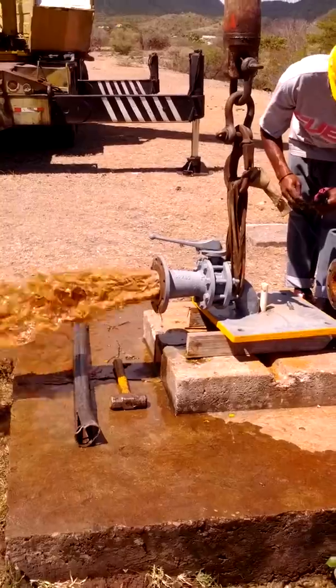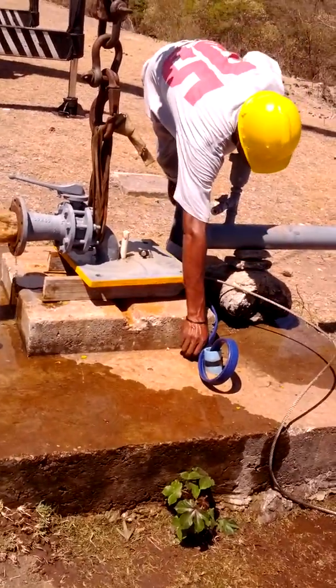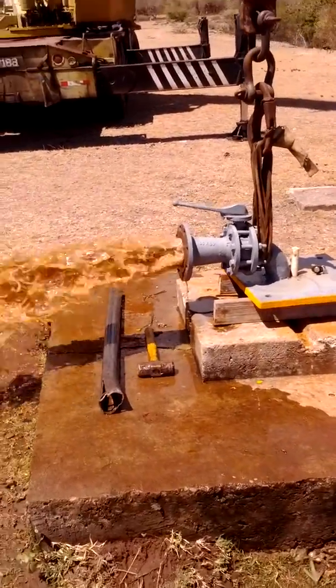This stuff is amazing, man. This is amazing. We're pumping the waste right now. You see the water is dirty, so we're just waiting for the clear water to come out.